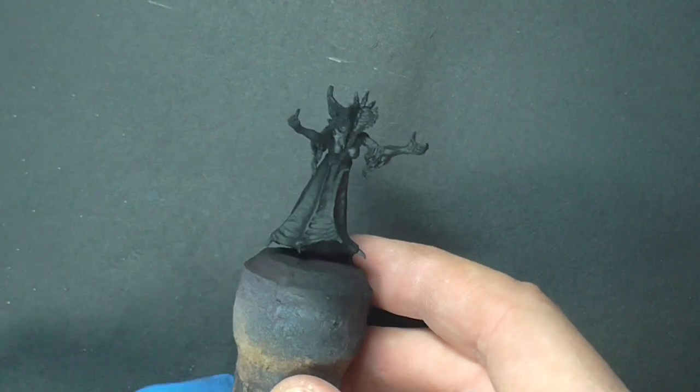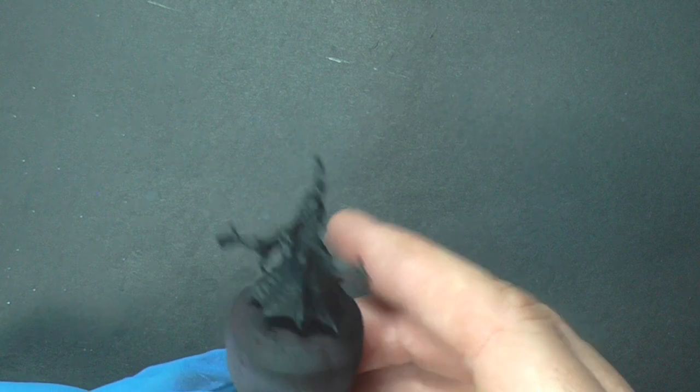Hey everyone, this is Matt back again with another painting video from Mantic Games, bringing you another model from their Night Stalker Vanguard range. This is the Banshee model.